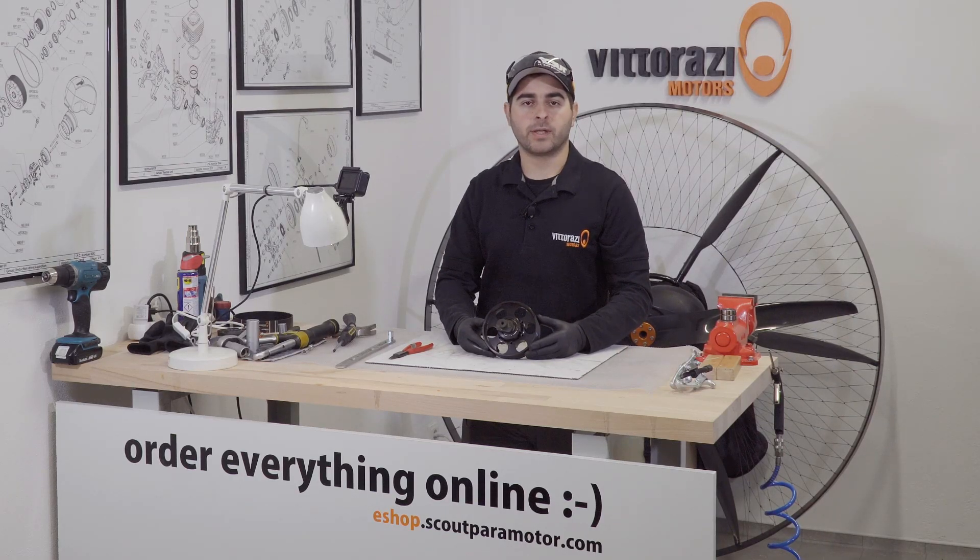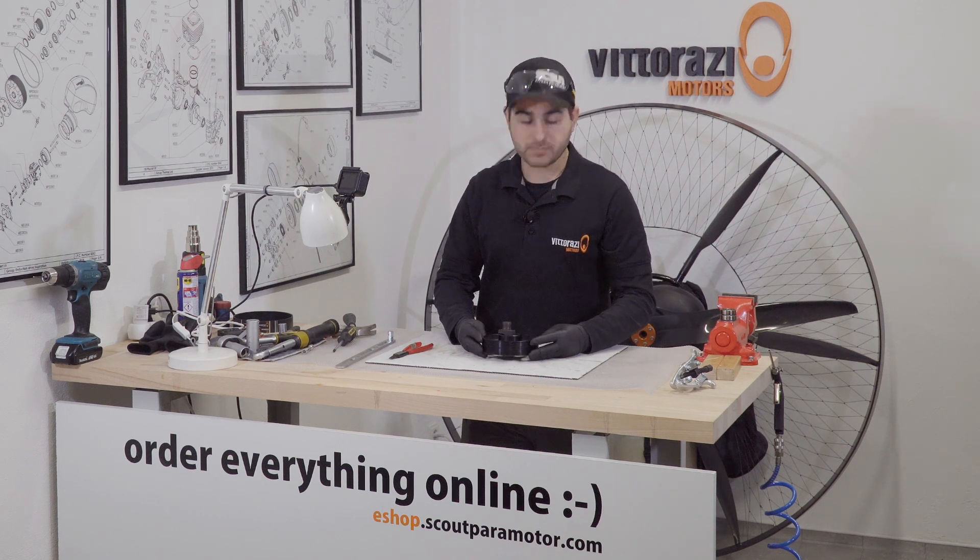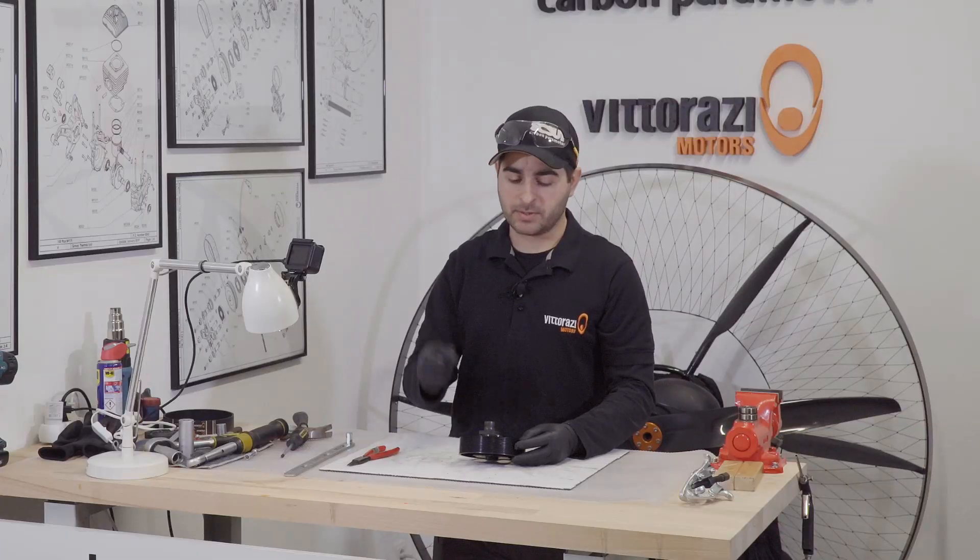Removing the big pulley from the engine is a pretty simple operation. We already have a video about that — the video where we change the clutch — so please be sure that you watch that. If you didn't, please go to the description down below and you will find the link to that video.